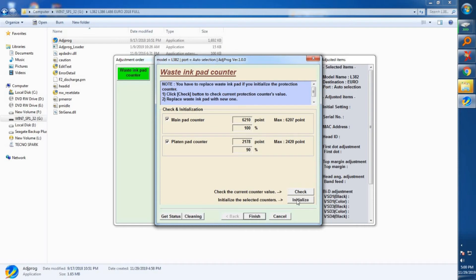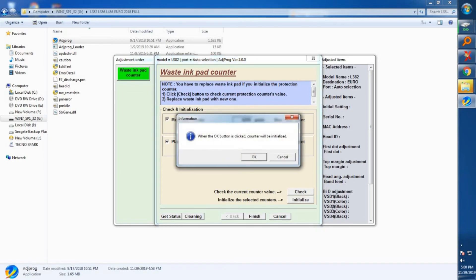We'll reset both the main pad counter and the platen pad counter. Click on Initialize and wait — it may take a few seconds. When you click OK the counter will be initialized.